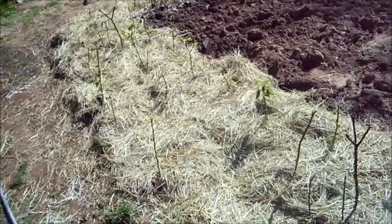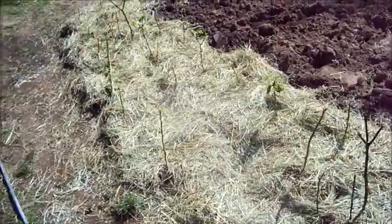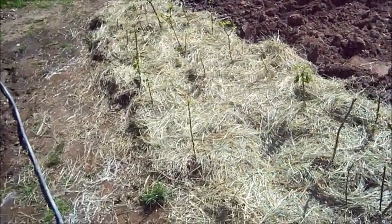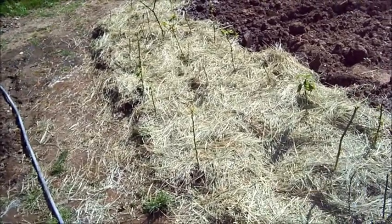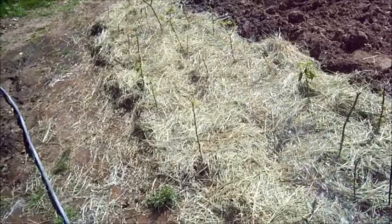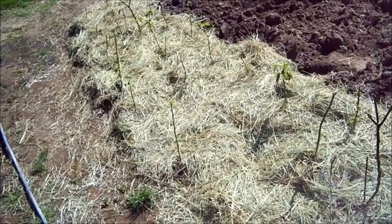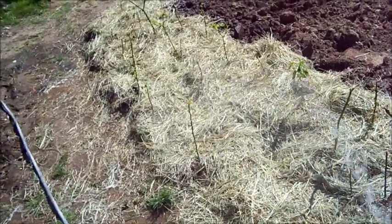The best part about this is all the worms that come up underneath and eat. Then you get free worm castings all in there all year long. Just want to wet it down until it compacts real good. After this you won't have to water it for a while. I'll probably go from watering every three days to maybe twice every two weeks.